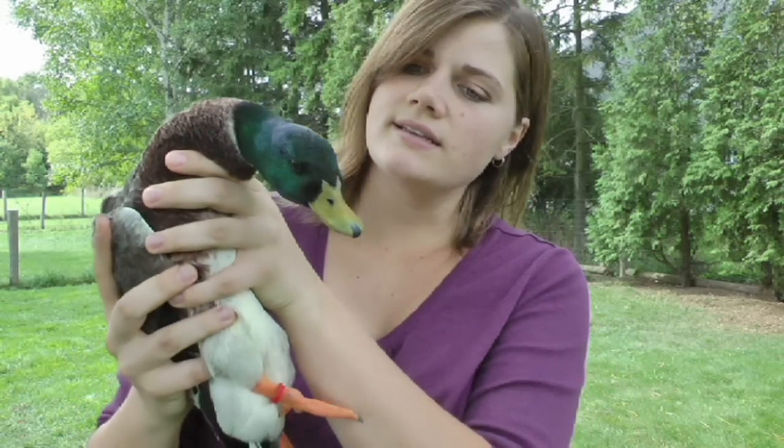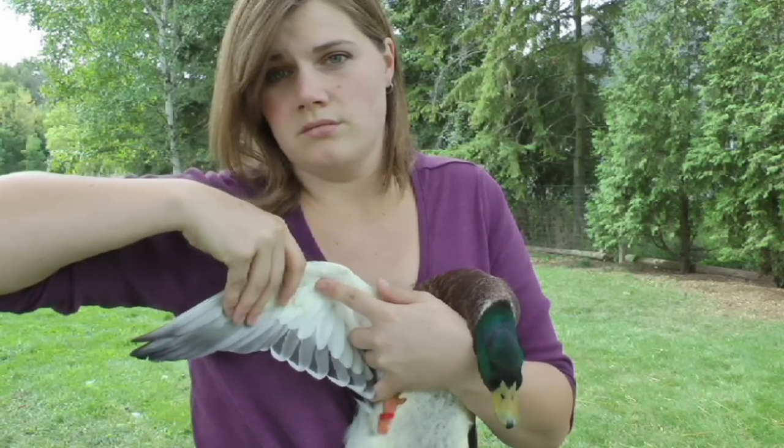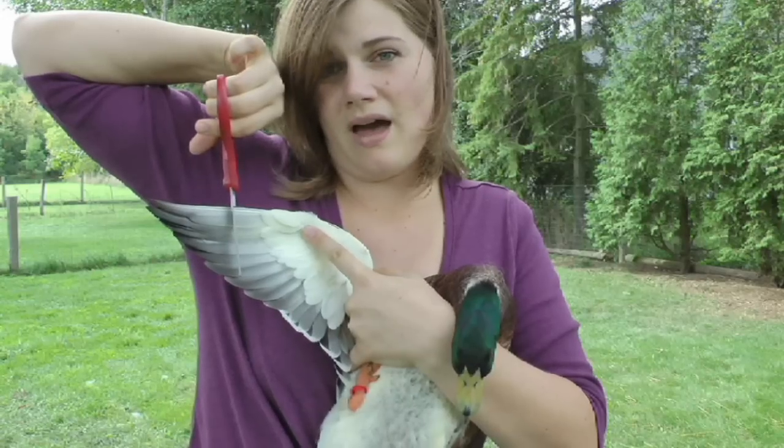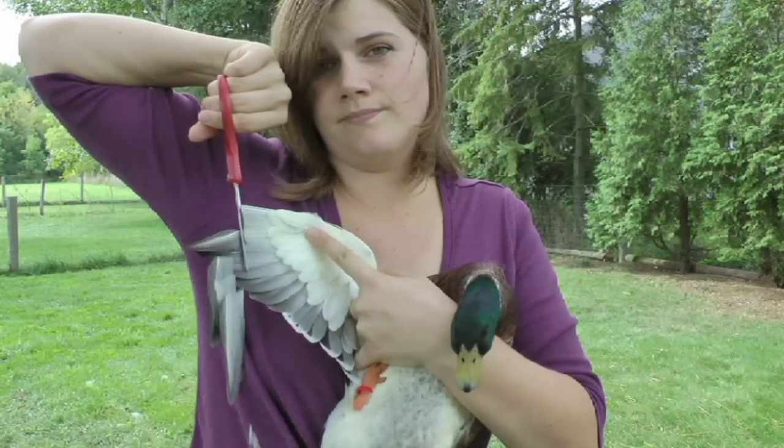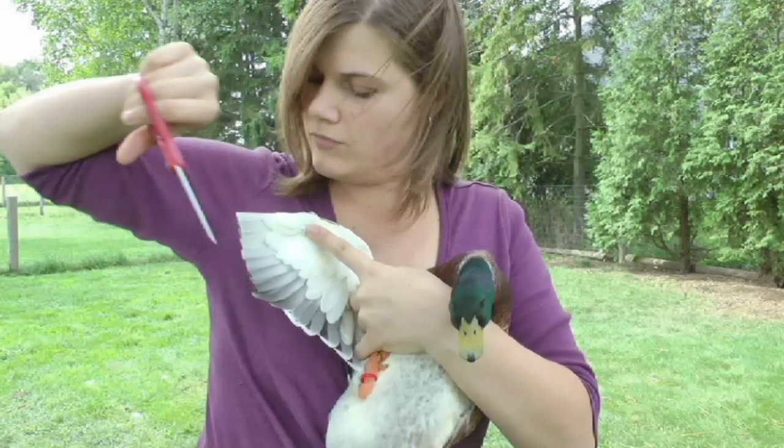Now we actually won't be cutting that close to them anyway. So I'm going to hold his wing out, fully extended, and I'm just going to clip those feathers off.